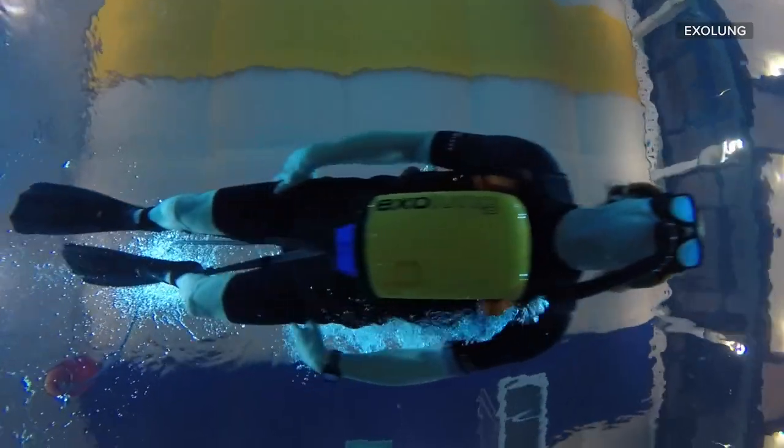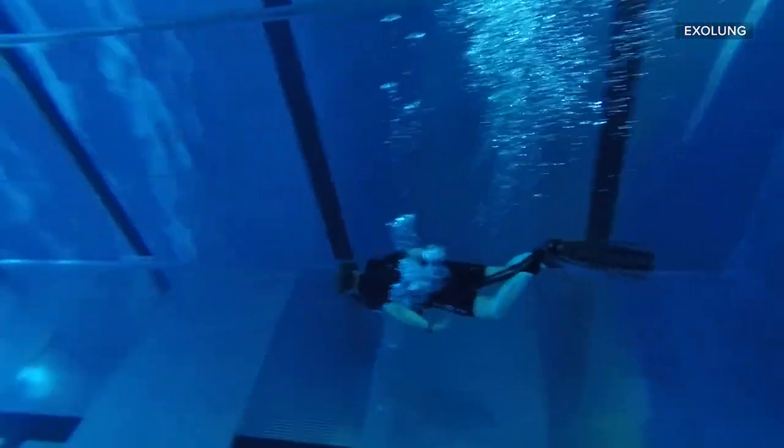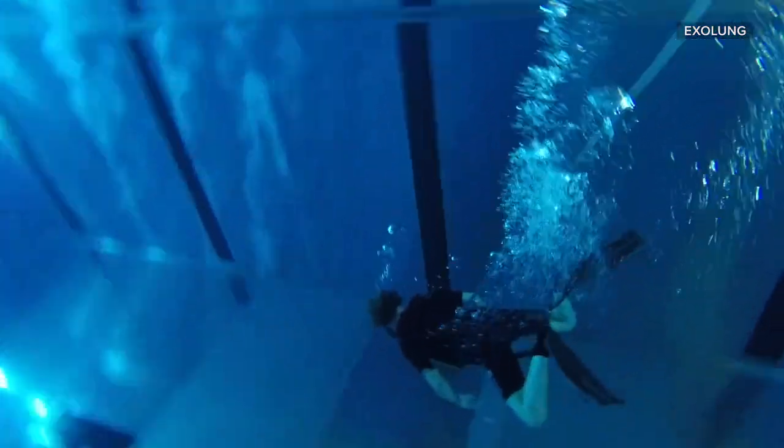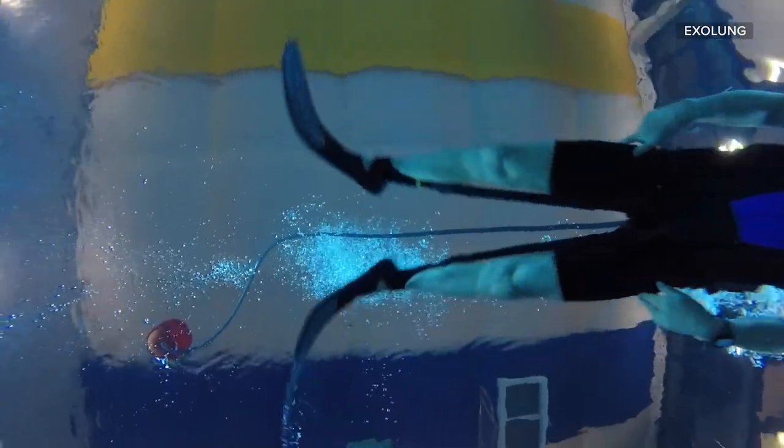Have you ever dreamed of breathing underwater? If yes, you may have had to choose between scuba diving with a limited supply of compressed air that needs to be refilled, or snorkeling, where you could only dive as deep as one breath could take you. The Exolung hopes to bridge the gap between these two dive experiences by promising an unlimited supply of air underwater, as long as you keep kicking your legs.